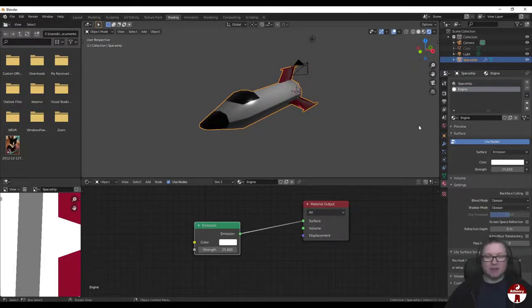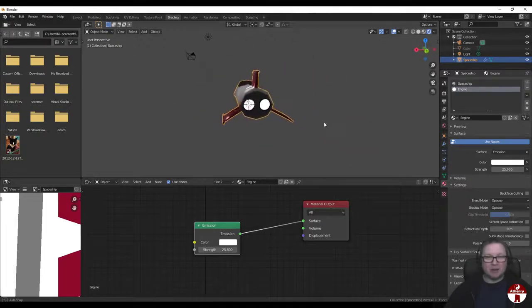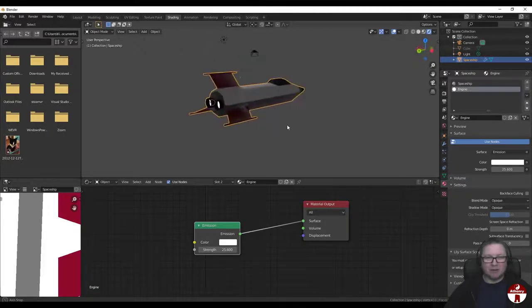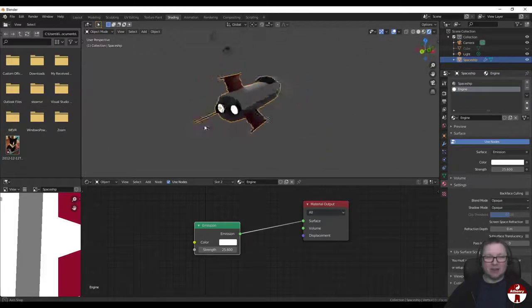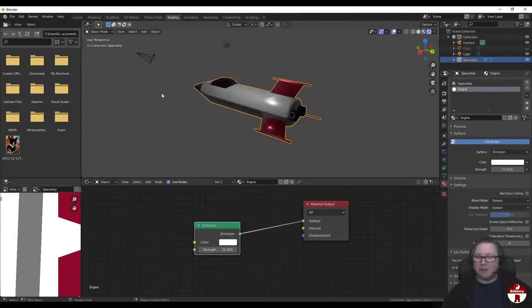Next time we're going to take this little spaceship and make it fly. We're going to have a camera following along behind it as it flies through space. You'll need to have this little model built before you do the second part - I'll remind you in the second video to come back and do this one if you haven't already. Thanks folks, I hope that was a bit of fun. I'll see you all for the next one. Cheers.